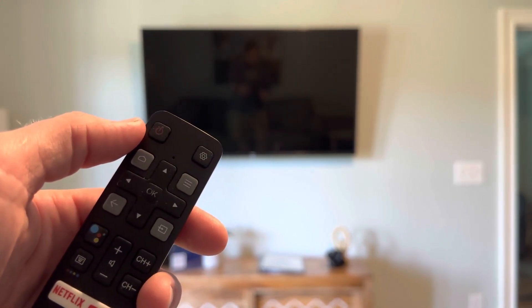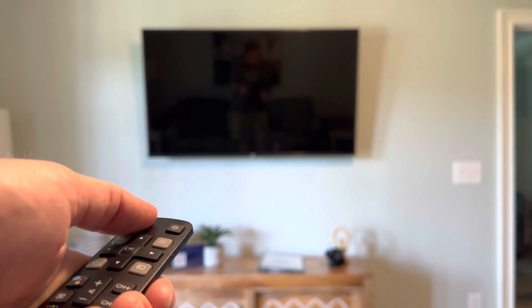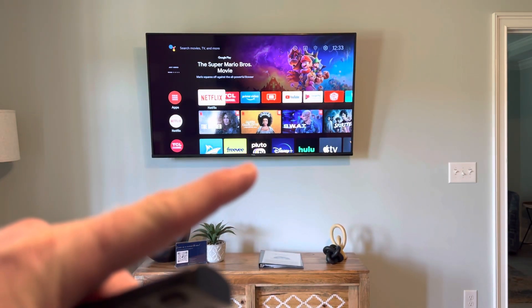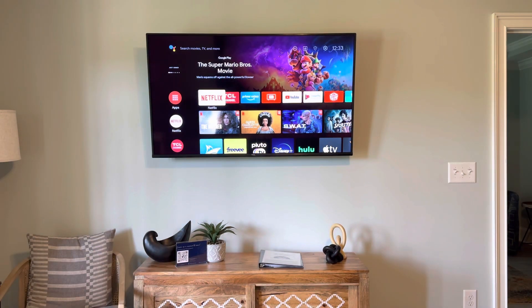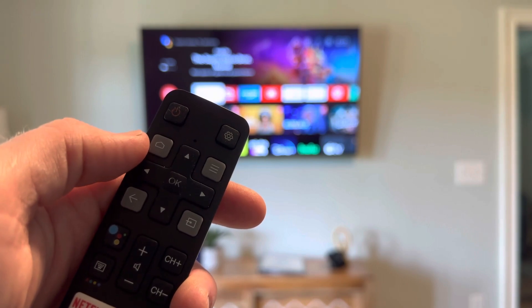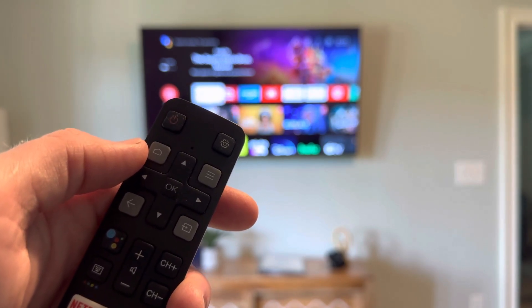With this remote, you'll use the power button on the upper left-hand corner. Once you press it, you'll notice the white light is now gone off of the television, and it gets you to the home screen. Anytime you'd like to return to the home screen, you can use the gray button with the home icon on the upper left-hand corner.